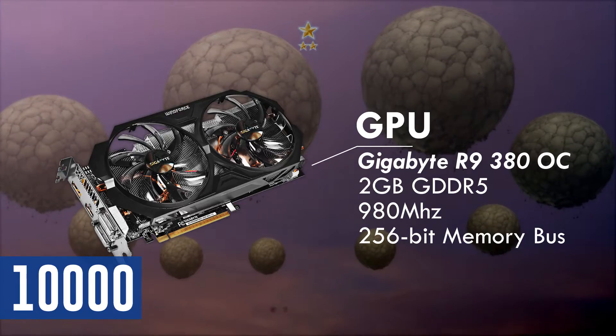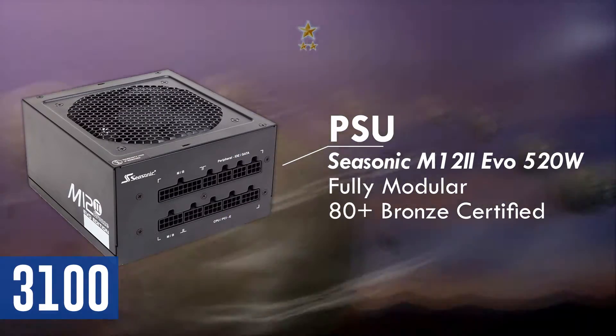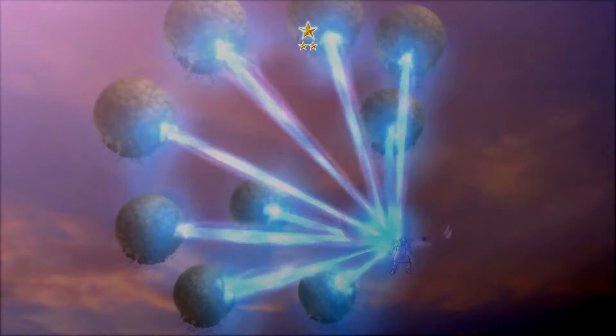It requires two 6-pin power connectors, which will be supplied by the Seasonic M12 EVO 520W power supply. It is 80 Plus Bronze certified and is fully modular, which is a huge advantage in cable management.